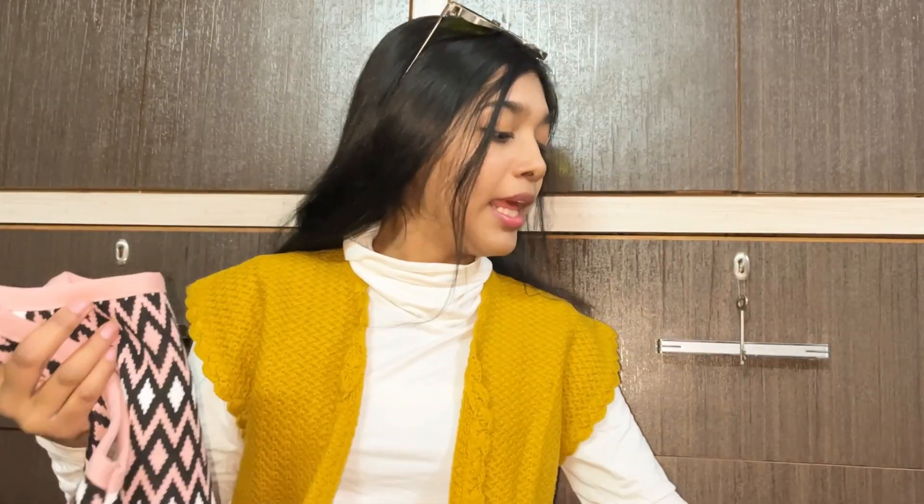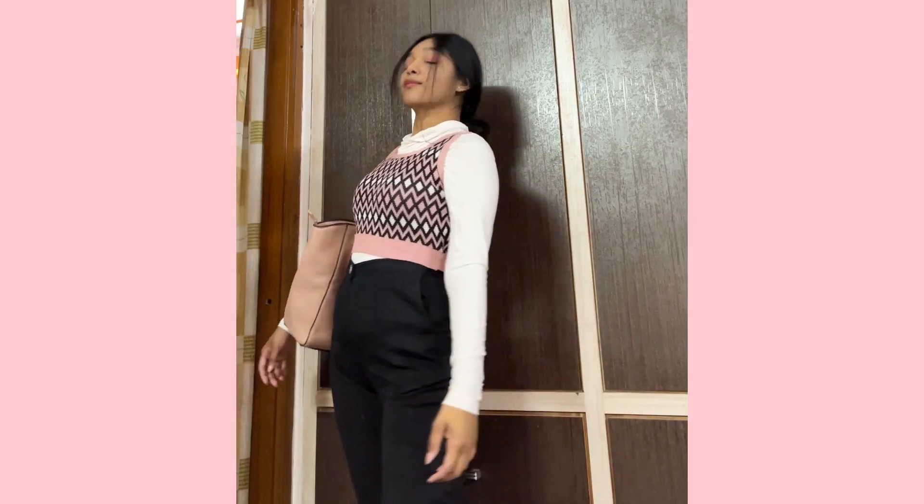The first outfit: I have a white high neck from my winter essentials. I'm pairing it with Urbanic pants and underneath I have normal black pants. It has a really good look and that's it — see how easy it was! You can carry any bag with it and you'll have a lot of outfit options.